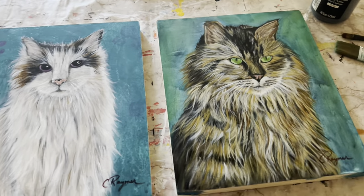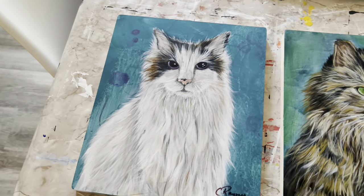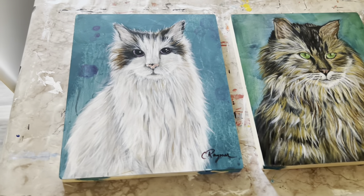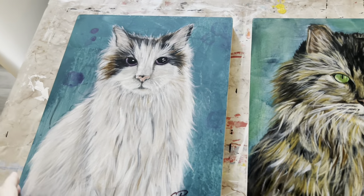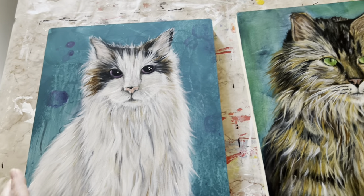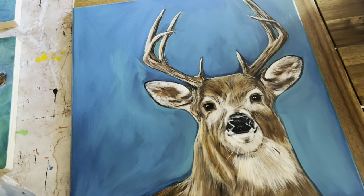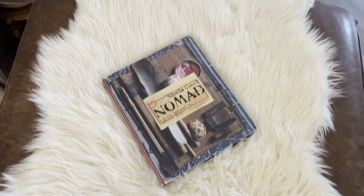I'm not sure if I showed you Sammy before, but I don't think I showed you Opal. These are my youngest's kitties, and she requested that I do some portraiture for her birthday. I think they turned out really well — I just need to paint the edges black and put some wiring on them. And I showed you last time the deer I did for my parents, which also needs to be wired so they can hang it up.